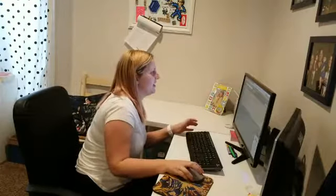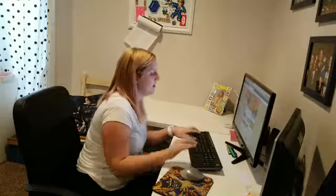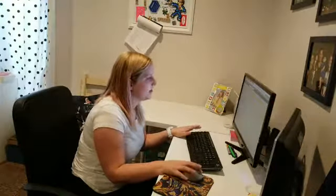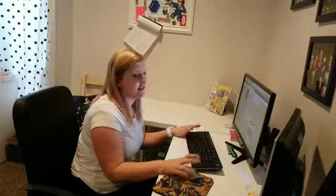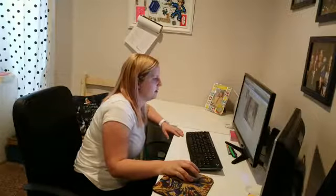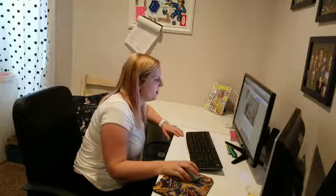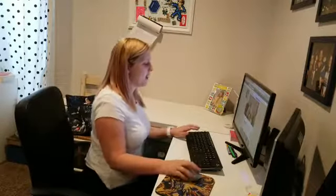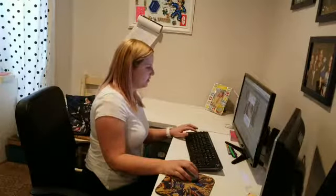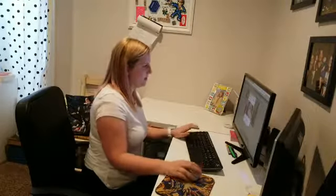Hi guys, Deborah from Housewife Eclectic here. Today I'm going to show you how to make a Valentine's banner, which I'm excited about — I think it's going to turn out really cute. I'm trying new things today with my lives, so if there are any wonky problems, let me know. We are making a burlap Valentine's banner, which should be relatively easy to make.